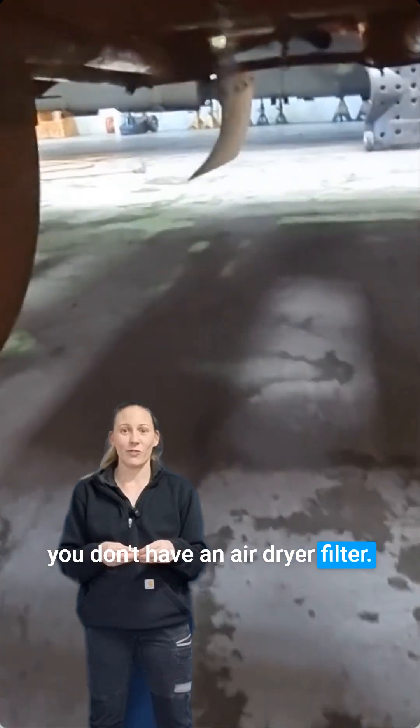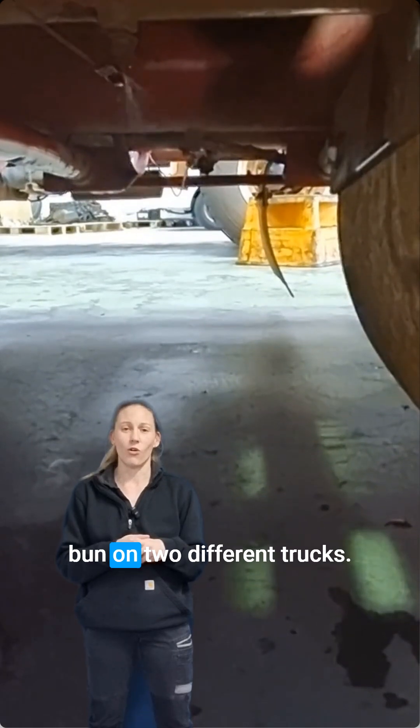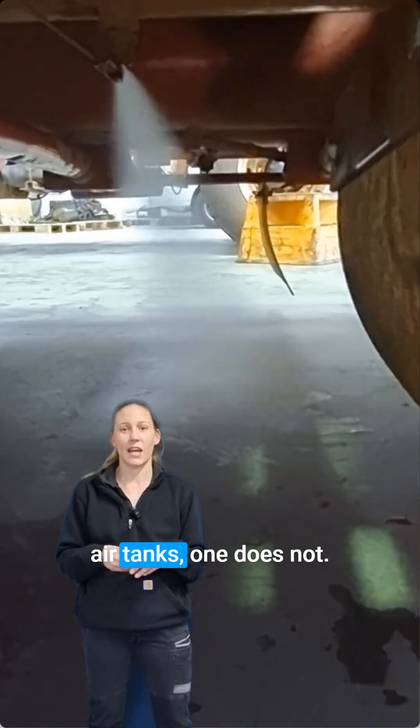If you don't have an air dryer filter, you'll see later on in this video we are pulling the drain bung on two different trucks — one has water in their air tanks, one does not.